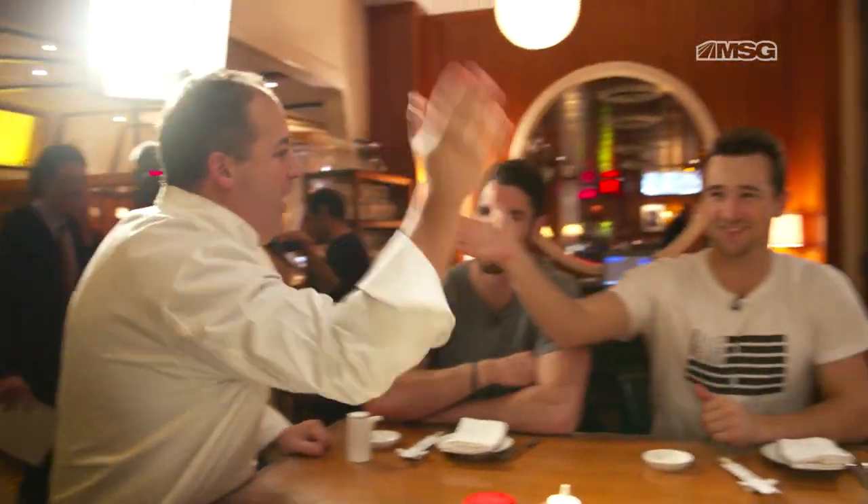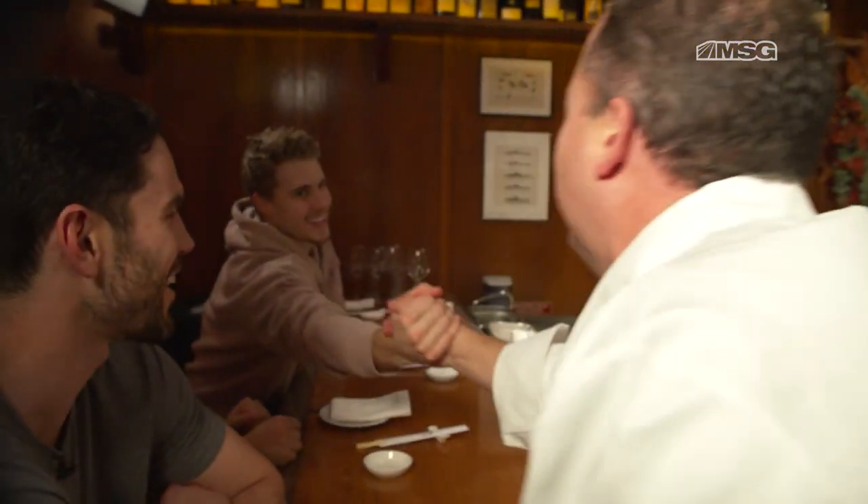Let's go, Rangers! Let's go, fellas, come on! You gotta be a little more excited than this when you take the ice! Let's go!